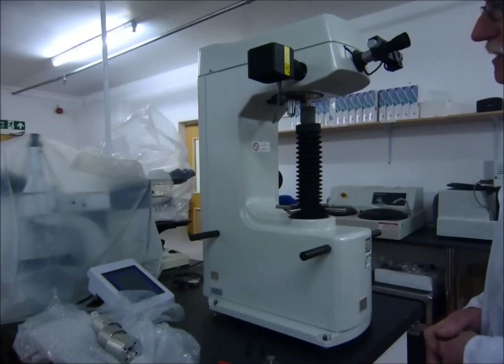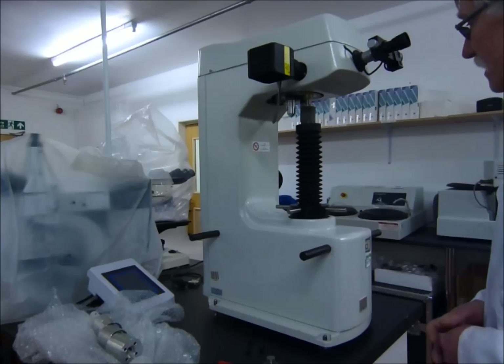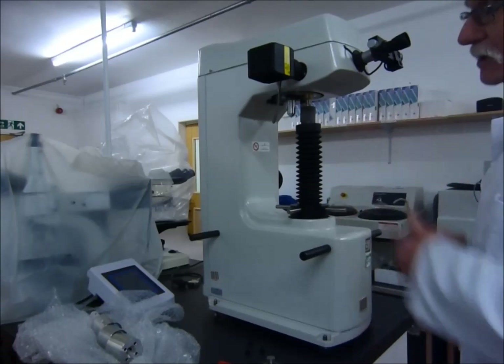Today we're going to be installing and setting up a Metatoyo HV Hardness Tester. Once you've removed the Hardness Tester out of the packaging, it will basically look like this.